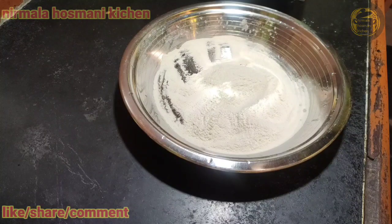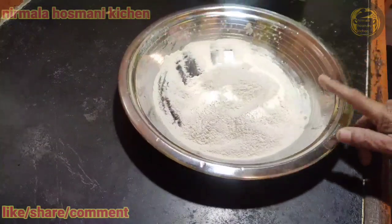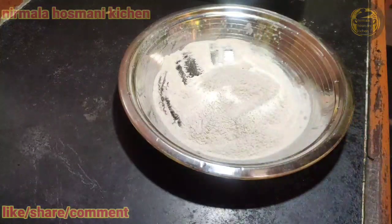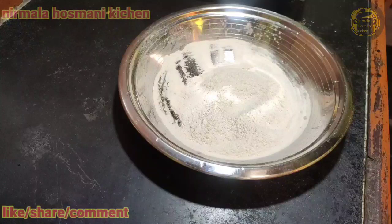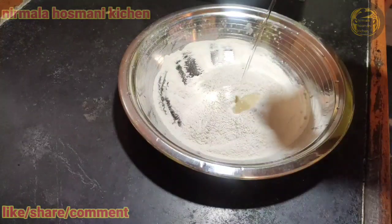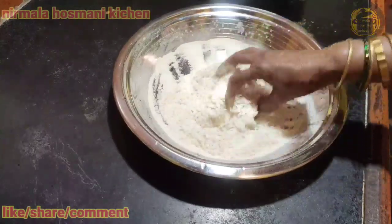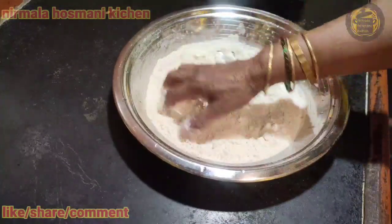I'm going to be taking a bilyholgi. This is the glass of salt. Salt and salt. Mix it in the middle.